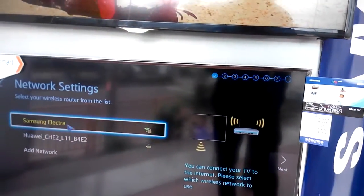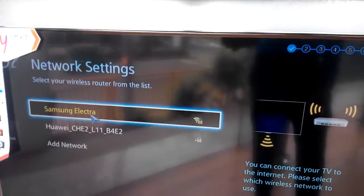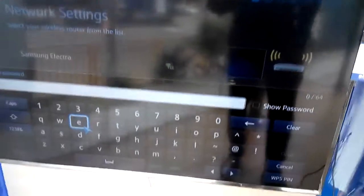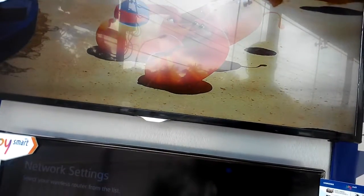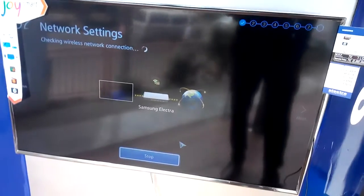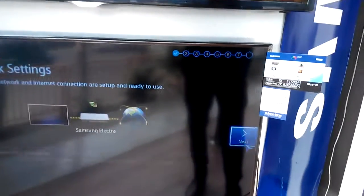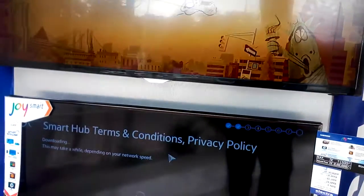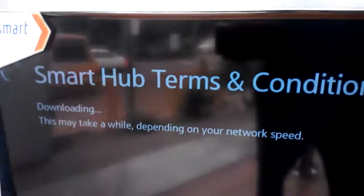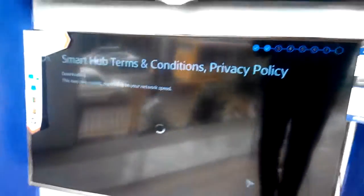It's searching the network. I'm connecting my Wi-Fi device. I'm going to enter the password. Waiting some time for the connection.